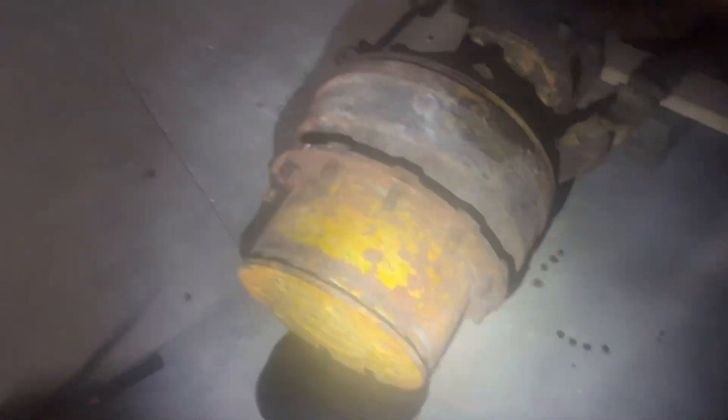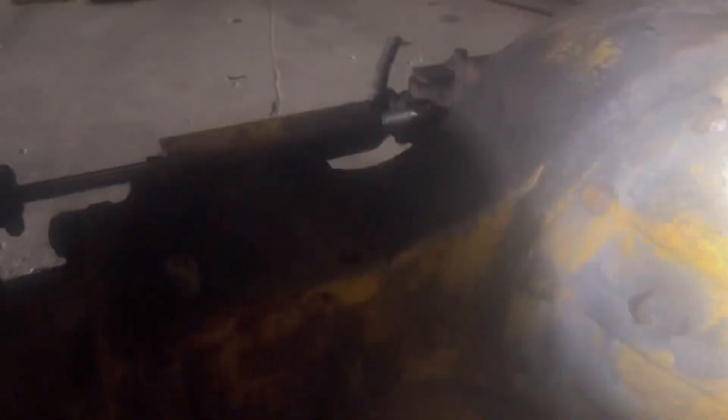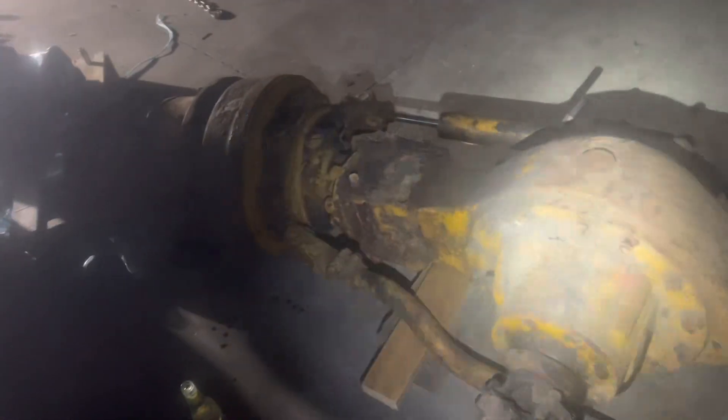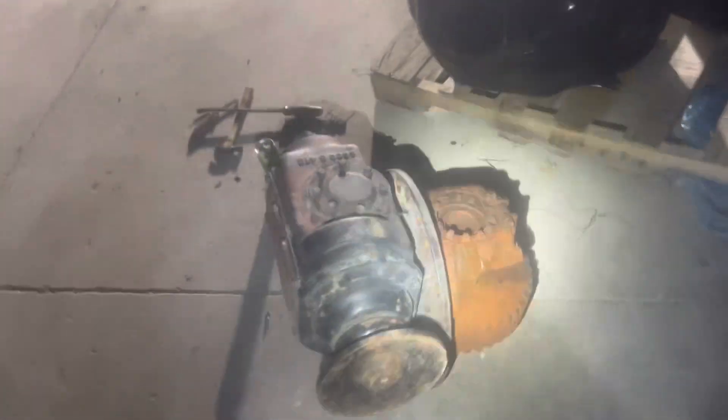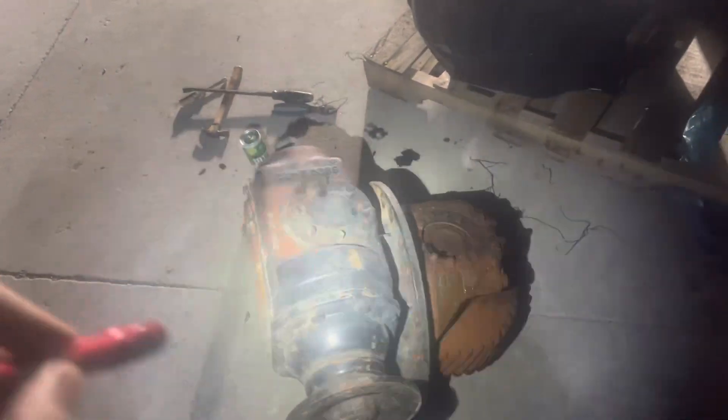We've got one bolt that doesn't want to come off this cover. Basically when you're building a hybrid, from this flange out is all we're using — nothing this way is being used. The only other thing we have to get out is we have to pull this chunk to get the side gears, to be able to weld them into our five-ton carrier. If you look in there you see those splines — we're gonna be changing those to the spline of this axle shaft so this hub will work with this chunk.